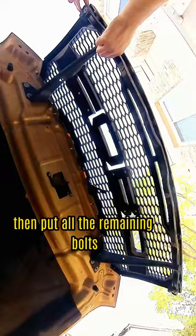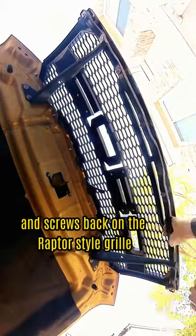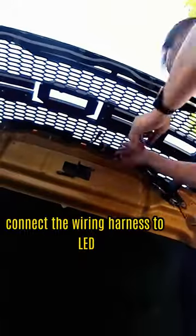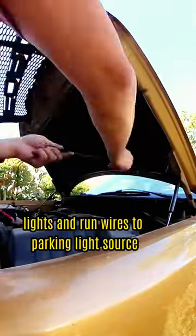Then gently put the Raptor-style grill onto the hood. Put all the remaining bolts and screws back on the Raptor-style grill to secure it to the truck. Connect the wiring harness to the LED lights and run wires to the parking light source.